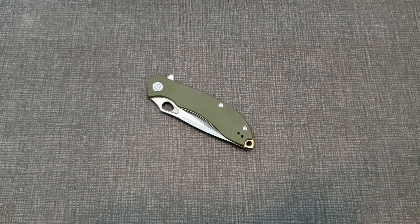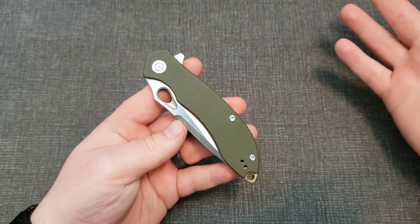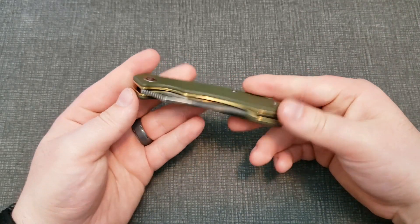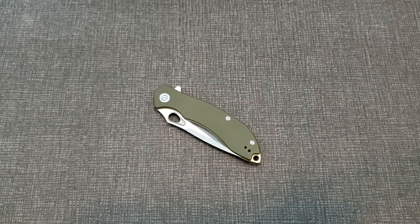Hey guys, welcome back to another knife review. Today we're going to be taking a look at the Civivi Aquila — another heavy hitter in the Civivi lineup. Pretty neat knife. Let's see how it stacks up with the rest, and with that we'll go ahead and take a look at the technical specs that I care about.